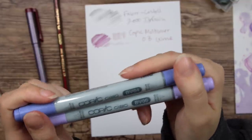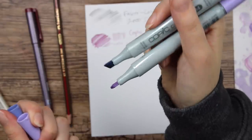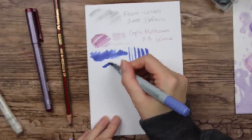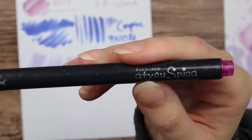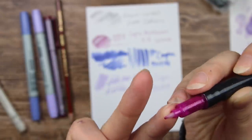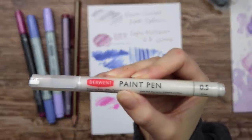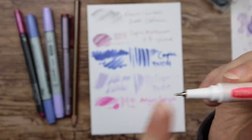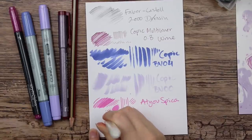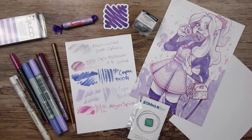We have two Copic Ciao markers in the colors BV04 and BV00. They've got brush nibs at one end and chisel nibs at the other end. I love the Copic brush nibs, they are so soft and flexible. And then this mysterious glittery pen — Atchew Spicer. That's an interesting nib, like a plastic tip. Oh, that is so pretty. Everything glittery reminds me of my childhood. Finally, we have a Derwent paint pen in the color White, size 0.5. It's got this little nib where you pump out the paint. It looks like it is quite opaque. So those are all of the supplies in October's ScrawlrBox.